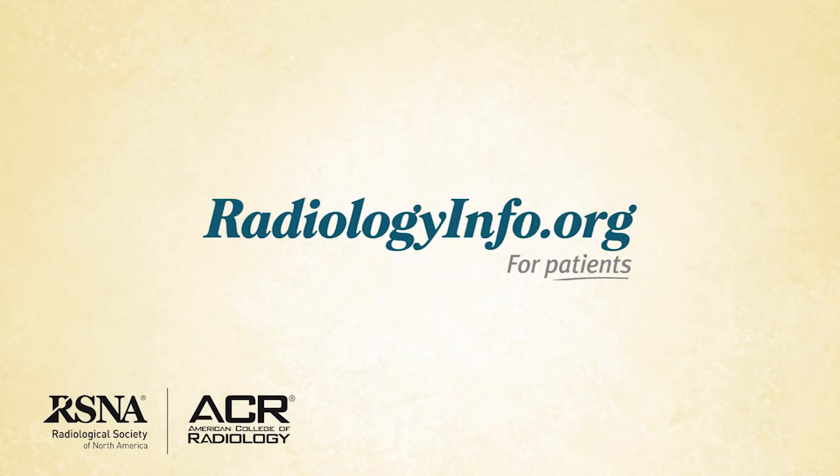While sonohysterography may be temporarily uncomfortable, it is rarely painful. It is a safe, simple, relatively short procedure with few complications. To learn more about this and other imaging procedures, visit radiologyinfo.org. Thank you for your time.